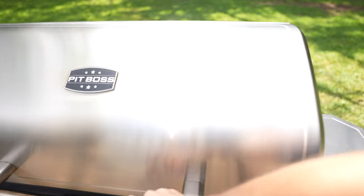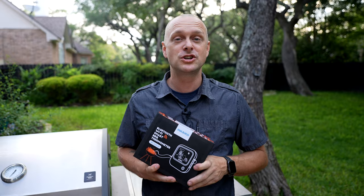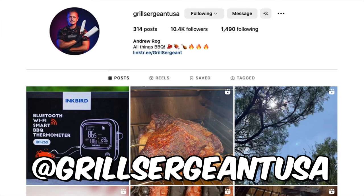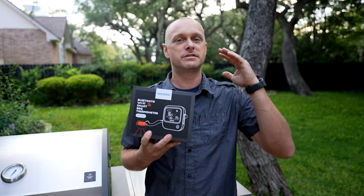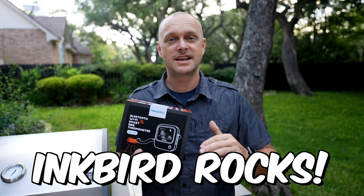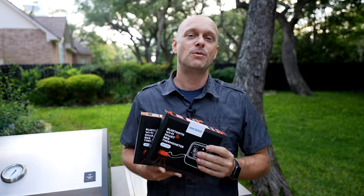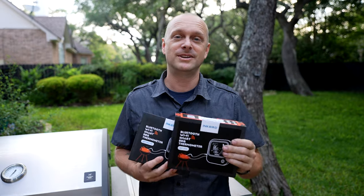Now let's talk about the giveaway and how you can get one of these in your hands. Very easy — just subscribe to this YouTube channel, then head over to Instagram and make sure you're following my Instagram and Inkbird's Instagram. On my Instagram page you're going to find a photo of this Inkbird device, and in the comment section type in 'Inkbird rocks.' In about a week we're going to pick one of those comments to win.